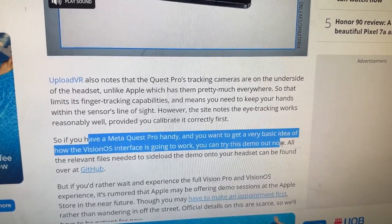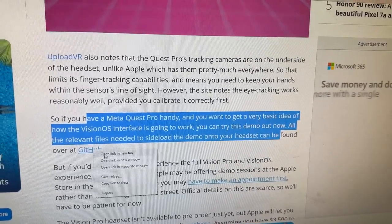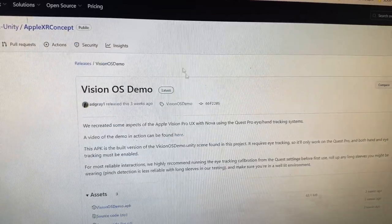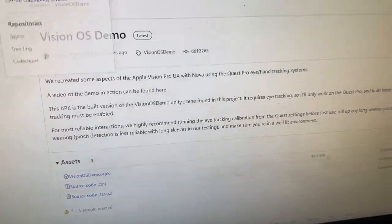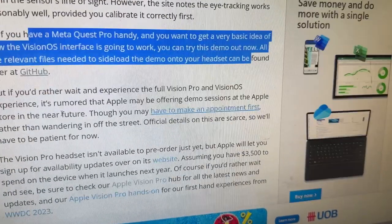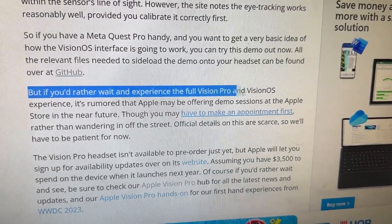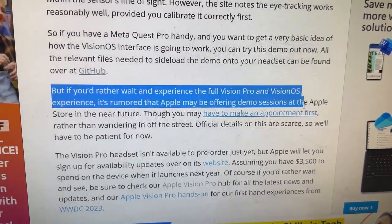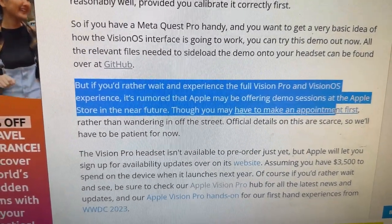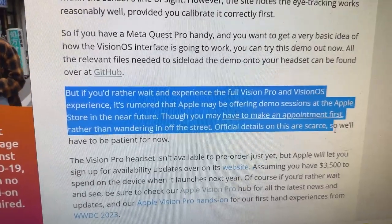Leave a comment below after you've tried it — would love to get your thoughts. It's found over at GitHub and I'll put a link in the description below. If you'd rather wait and experience the full Vision Pro and Vision OS experience, it's rumored that Apple may be offering demo sessions at Apple Stores in the near future, though you may have to make an appointment first.